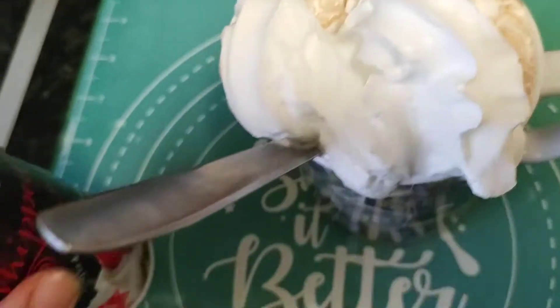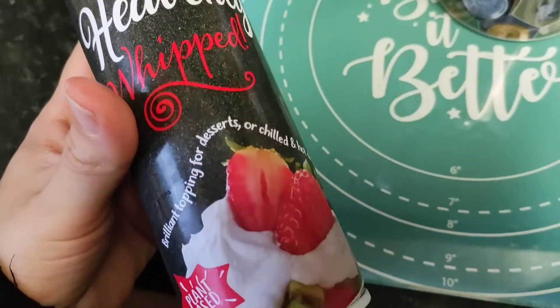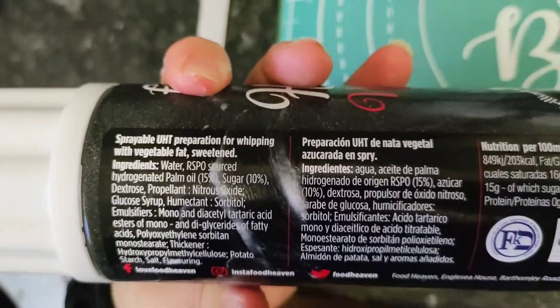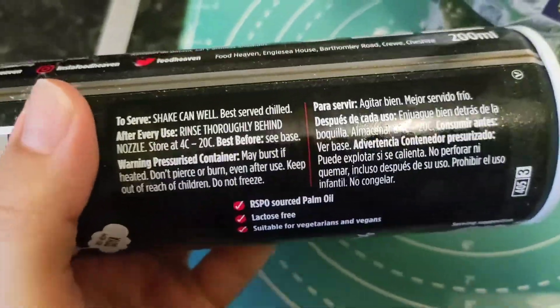The only con I would say is just try not to eat the whole thing, because it's that tasty. But a little bit on top of your hot chocolate at Christmas time, or on your cake, is not going to harm you.